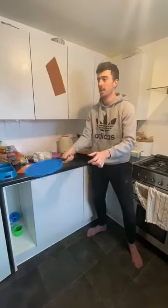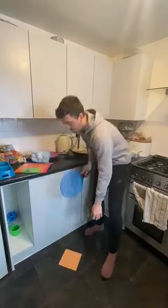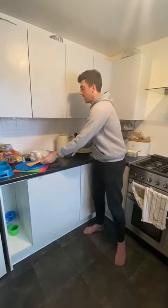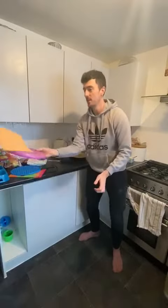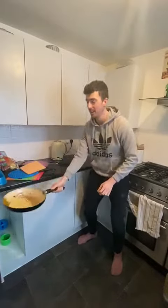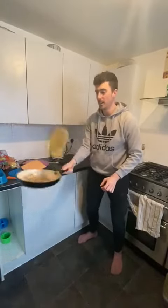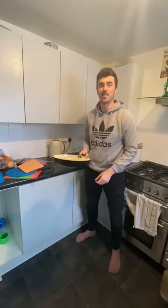On any of these surfaces you wish to use, all you've got to do is time yourself for 30 seconds and see how many times you can flip your object or your pancake in your frying pan. Good luck — 30 seconds for this challenge!